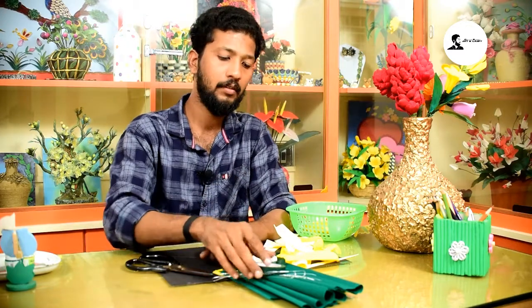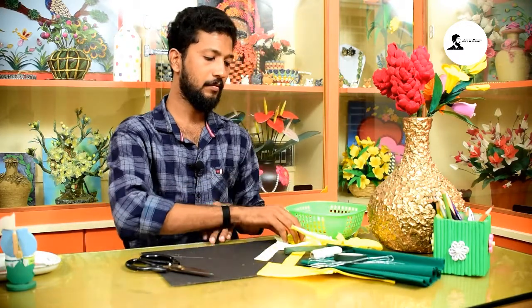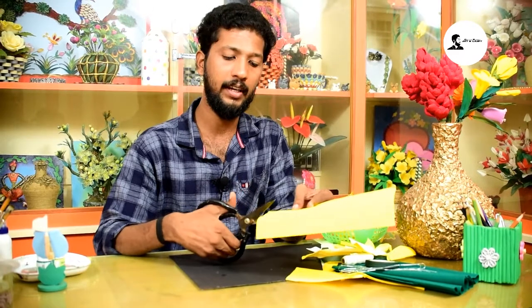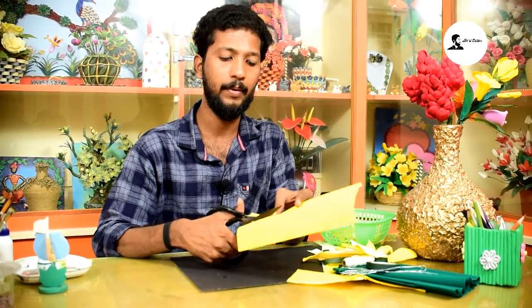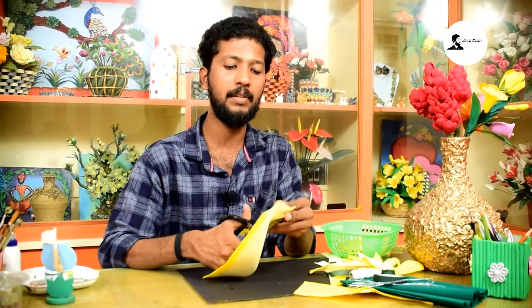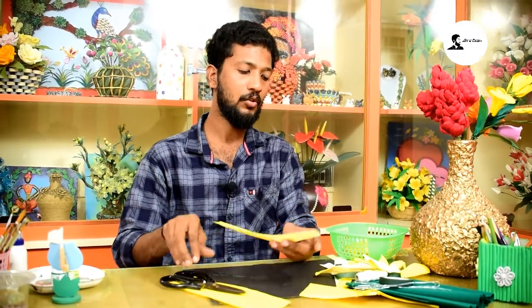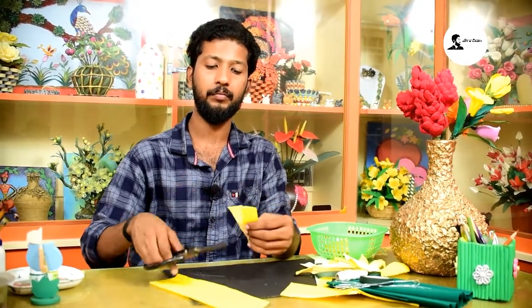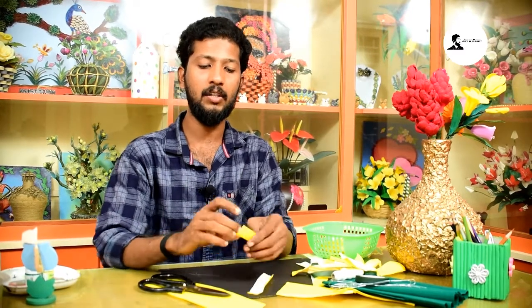This is the flower. First, you can cut a little scale. Cut the double layer and then cut it. Cut the petals.